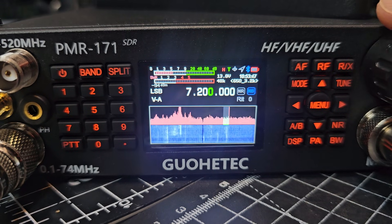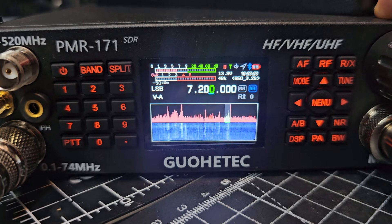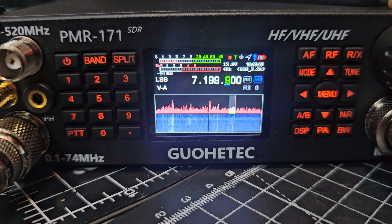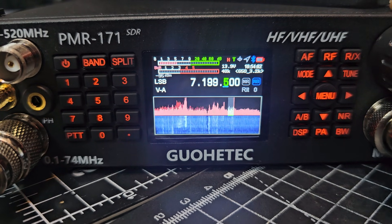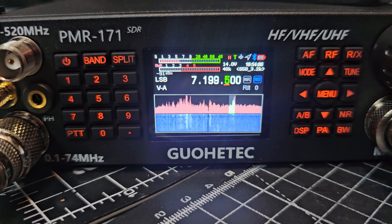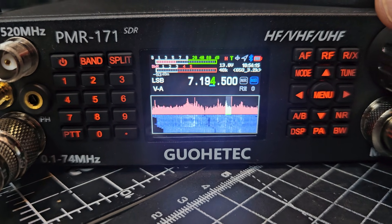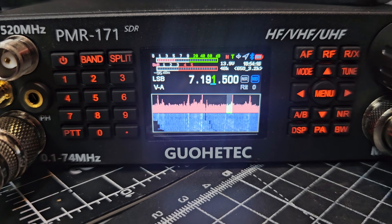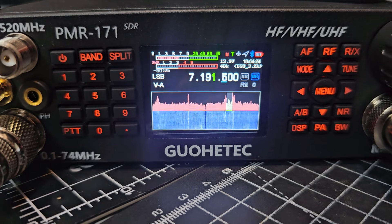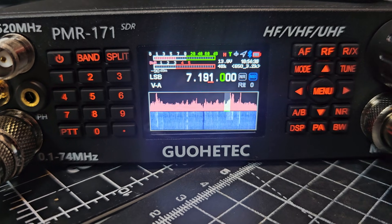Of course, upper sideband, lower sideband — you just press, when the cursor goes red you can move it to fine-tune. Press again, it goes red, move to the left. You have to remember to press again — it goes blue. Move it back to zero, press, and the encoder works well.